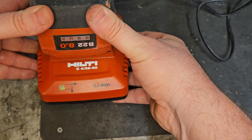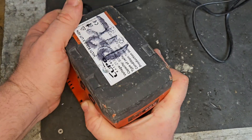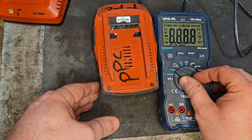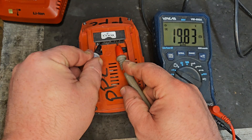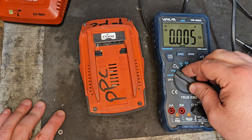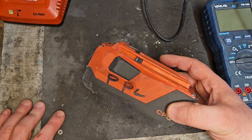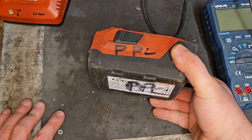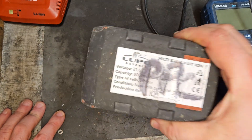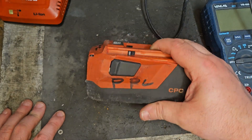If you go to put it on the charger, it starts to charge and then says no. First action is to take a voltage check from the top of the battery — 19.83 volts. That would probably be a high enough voltage if we were talking about Makita, Milwaukee, or DeWalt, but this is a higher voltage battery with a 21.6 nominal voltage, or 24 volt battery, so that's a little low for it.